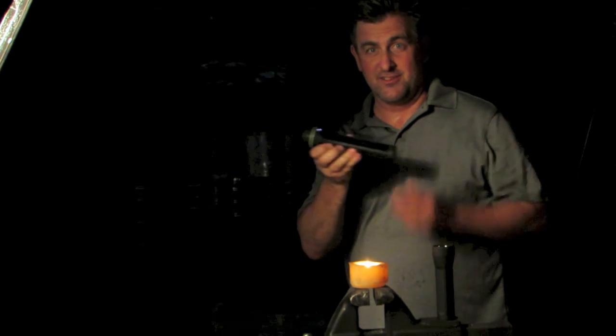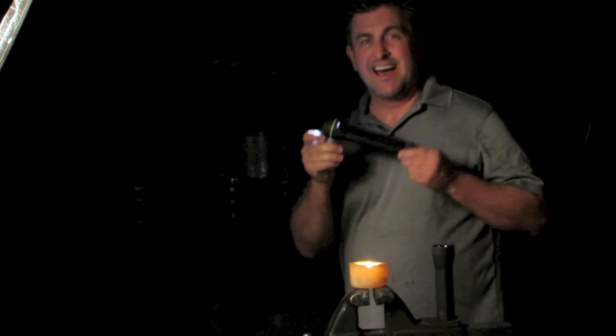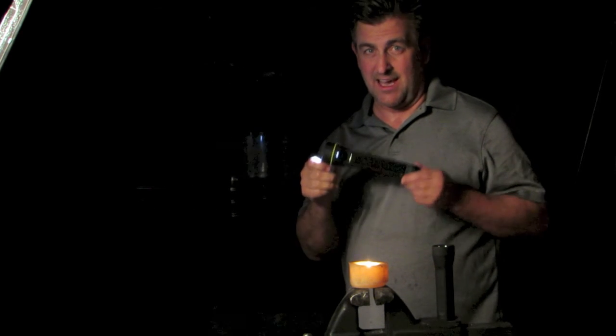That's the last flashlight you're going to need right here. This is the Hybrid 250.